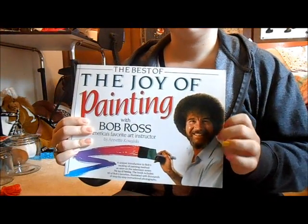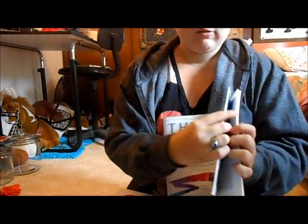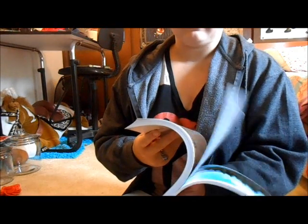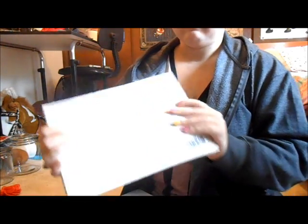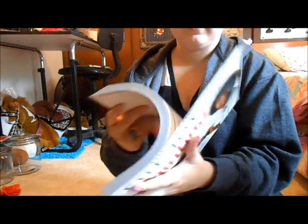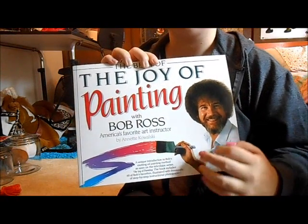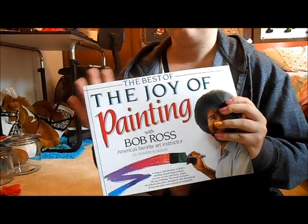We also have these sort of Bob Ross books. In these books it shows you one of his paintings, and then on the next page it shows you some techniques he used in different parts of the painting. So if you're a beginner painter this would be a good book to have — it could show you different ways to achieve different looks in a painting. This book was at least $15. It can be found in our two aisles — either in the painting section or in our book aisles.